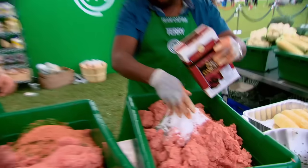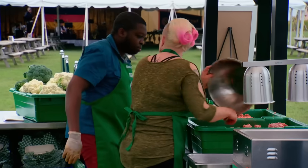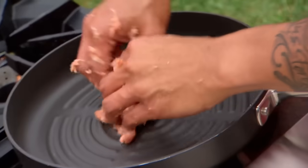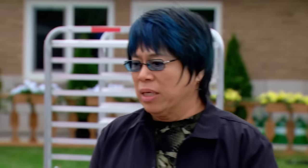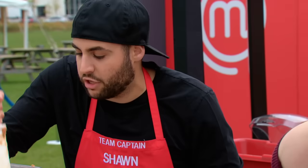We need about 6½ cups of salt. Dr. Sean, Chef Alvin. So, Tammy, what are you doing? Chef, we are going to do a Japanese-inspired sausage. We're going to call it the umami dog.